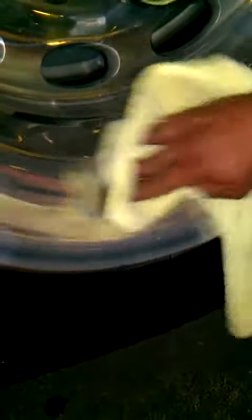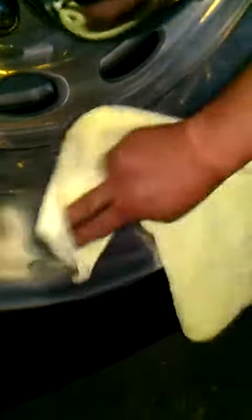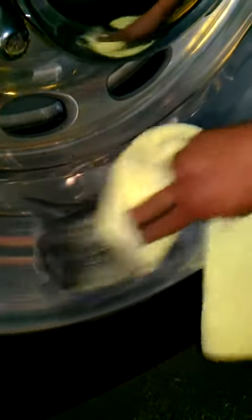Apply a little bit of pressure — maybe about four, five pounds of pressure. Rub it in. Rub it in until it turns black. The blacker you get it, the more deeply it's cutting and the more shine you're getting.